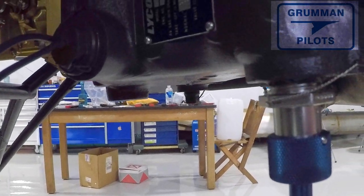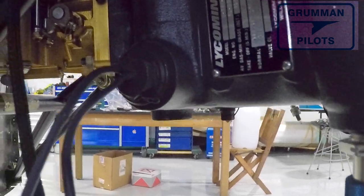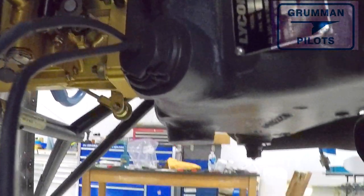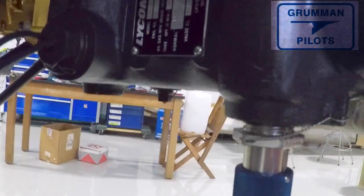On the Tannis system, to put a number to it: the cylinder probes are all about 50 watts, the sump heater is about 50 watts, and the oil drain probe is about 50 watts. So on a four-cylinder engine, you're using about 300 watts to heat the engine.